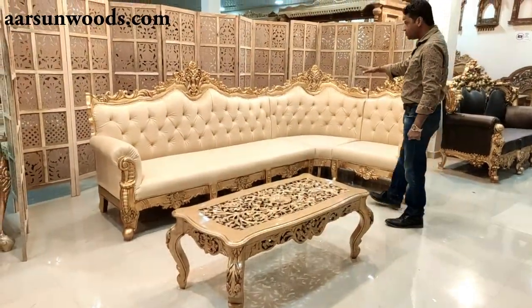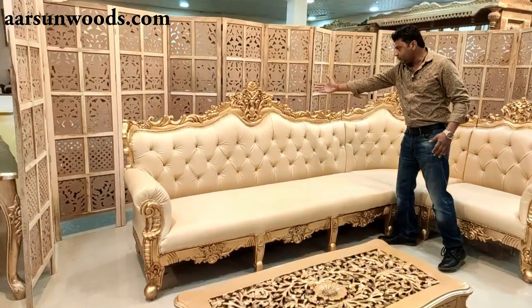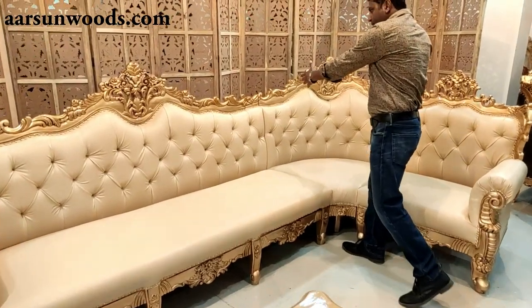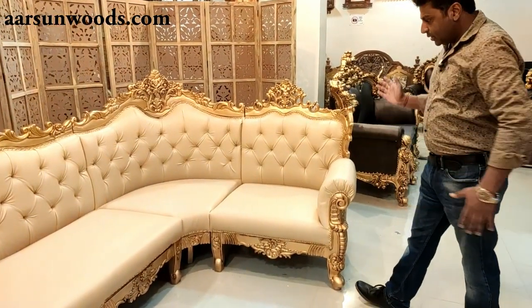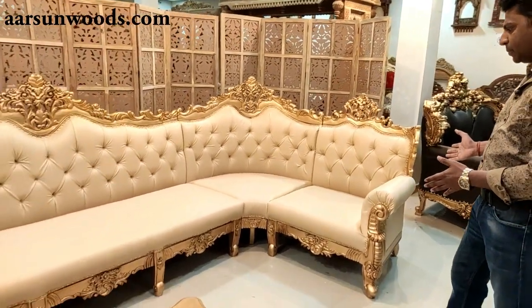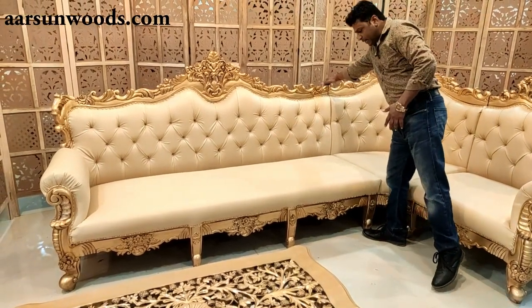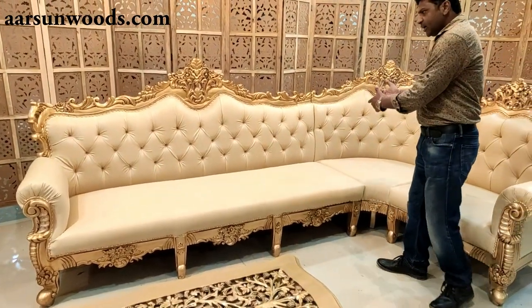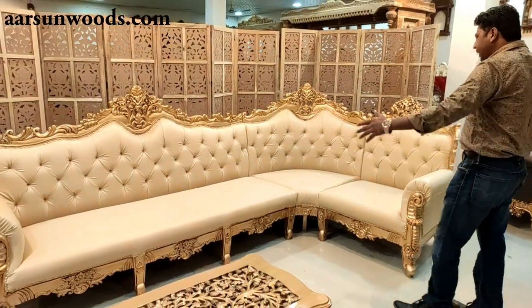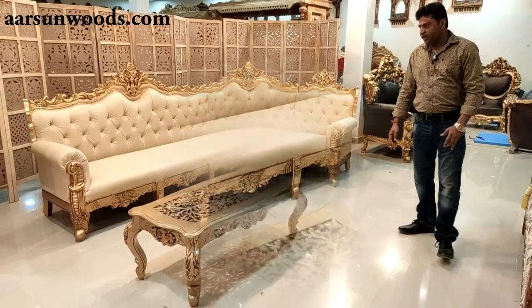This L-shape unit comes in three parts. Here is one part, the middle part is separate, and this is the third part. The size can be according to your requirements. It's a very easy setup — it can be assembled very easily. It has spaces on both sides and they fit into each other, and the L-shape sofa can be created as per the size you have provided us.